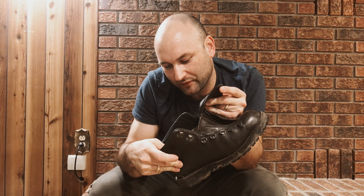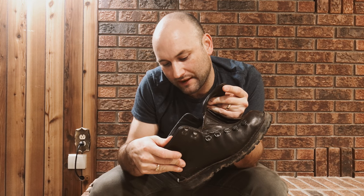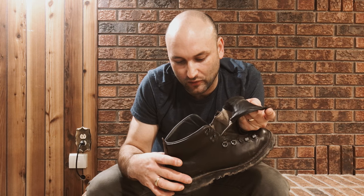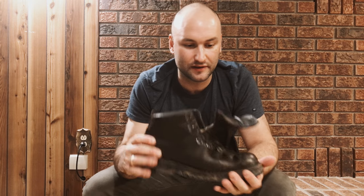These are the Danner Mountain Light 2, 5-inch tall, brown. The part number is 30800 and they're a men's double-E width in Gore-Tex. Very, very comfortable boots — I love wearing these things. I've done other Danner videos you can check out.